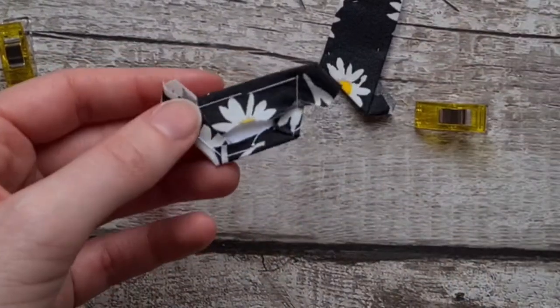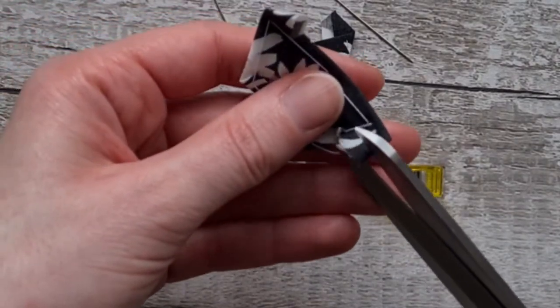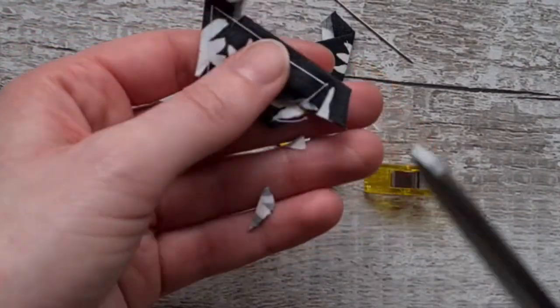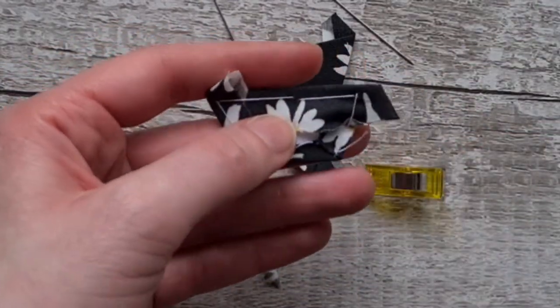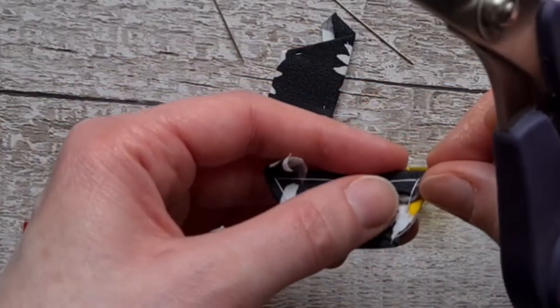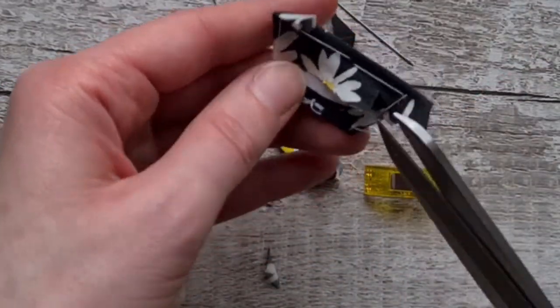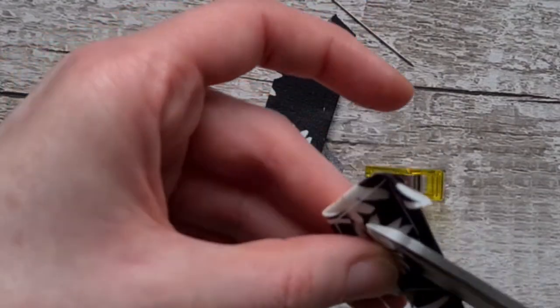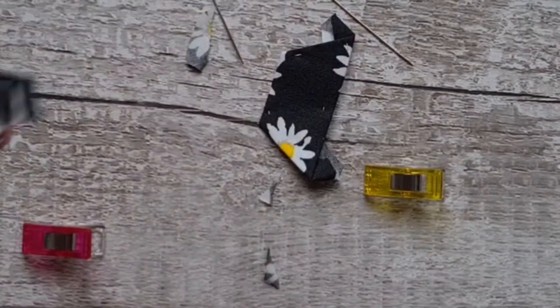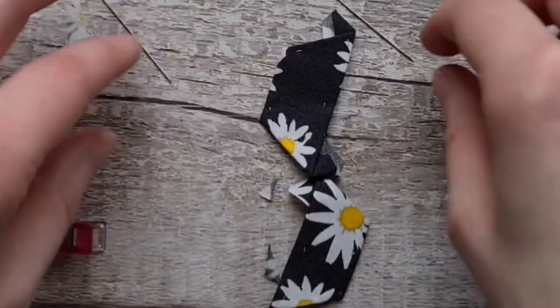If you went slightly larger on your seam allowance, now would be when you trim it down. I'm just going to trim it a little bit to make it slightly easier. If you are going to scissor trim it down, just make sure you don't snip through your basting thread. Get rid of some of the excess.